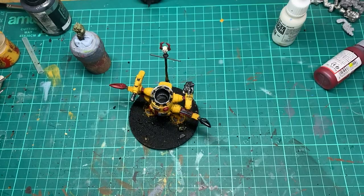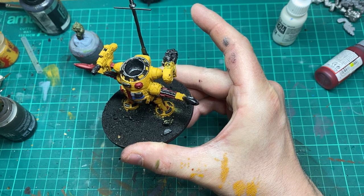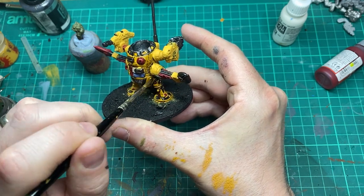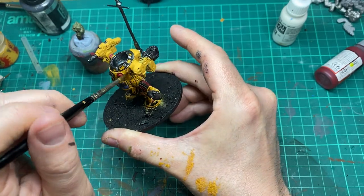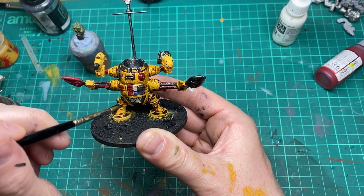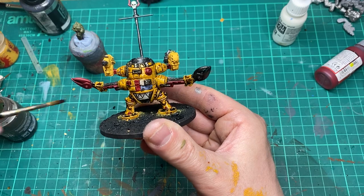All my main base colours are down now, so I'm just going to come in with an Agrax Earthshade literally over the entire model. I'm doing this to create all the black lining essentially, because I will go back over this with the colours I've already put down. It's probably a long-winded way of doing things, but I prefer to do this than a pin wash.